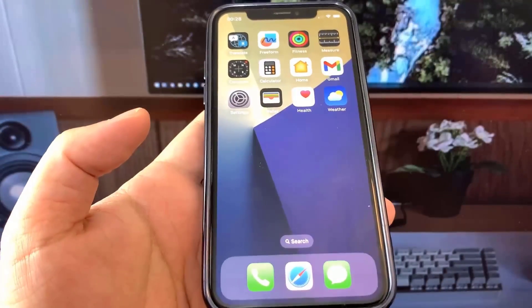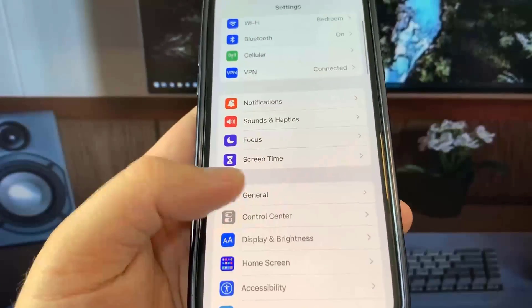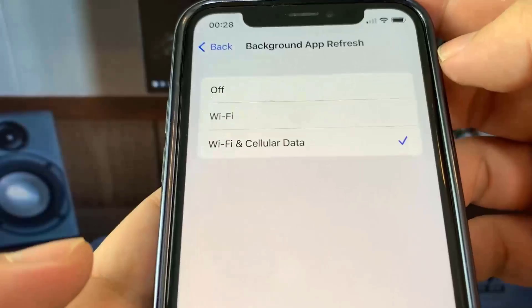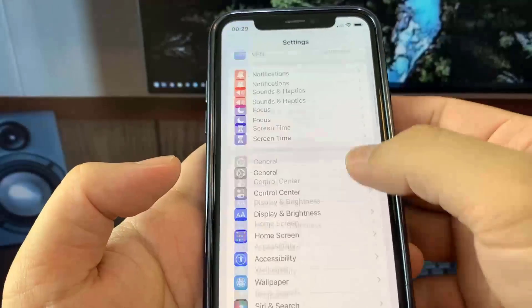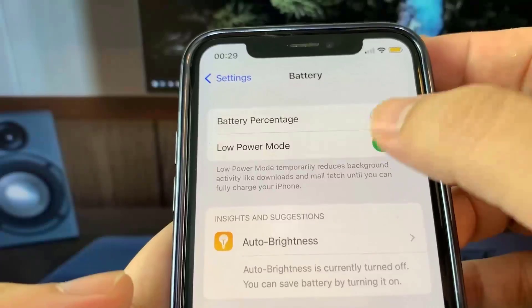What you want to do is go ahead and open up Settings. Once you're there, go to General, then go to Background App Refresh and make sure it's set to Wi-Fi or Wi-Fi and Cellular Data. Honestly this doesn't matter much, but make sure it's on one of those. Once you've done that, go to Battery and turn off Low Power Mode. You'll know it's on because your battery percentage will be yellow, so make sure Low Power Mode is off.